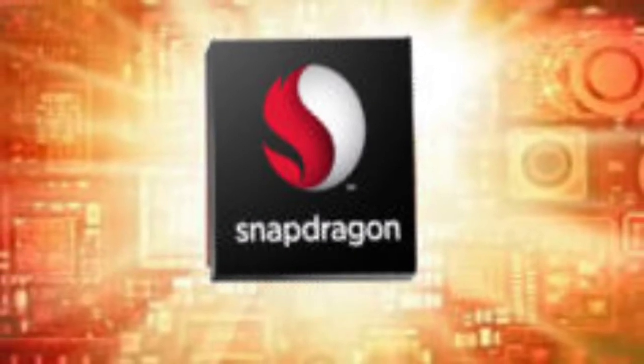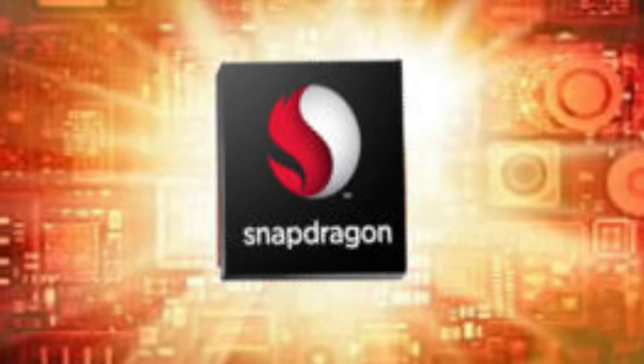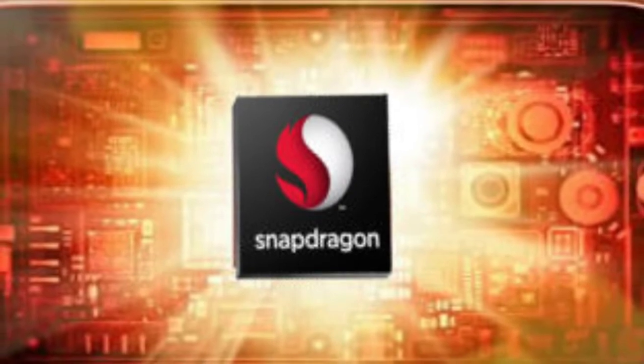Hey guys, what's up. In this video I want to talk about Qualcomm's Snapdragon 802, which is the new processor that was announced today at CES 2014, and I'm going to be talking about all the things about this processor.